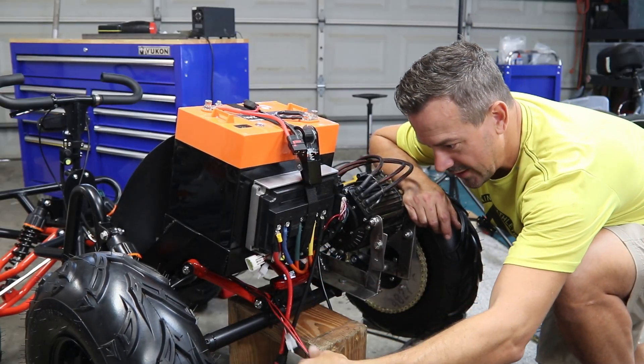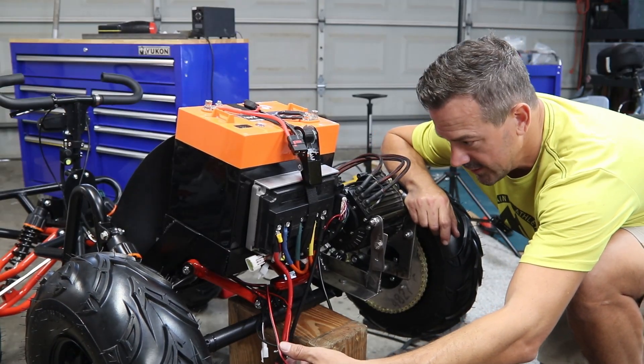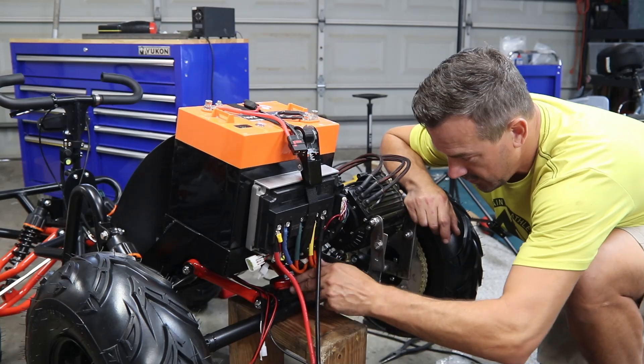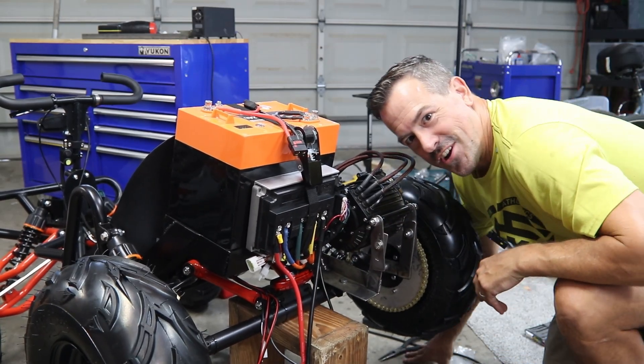Got to finish wiring up — just got to get the throttle and the lights finished wiring, get things tidied up, and we can go for a test drive.